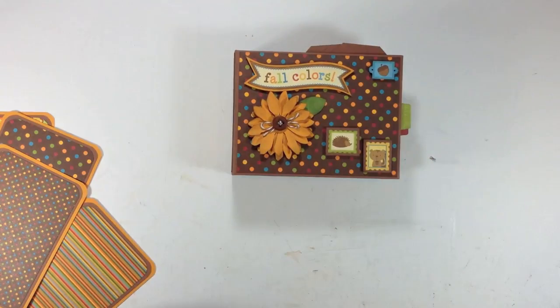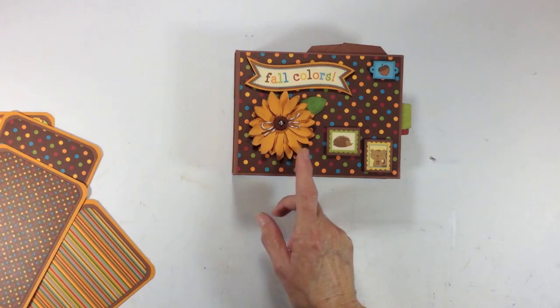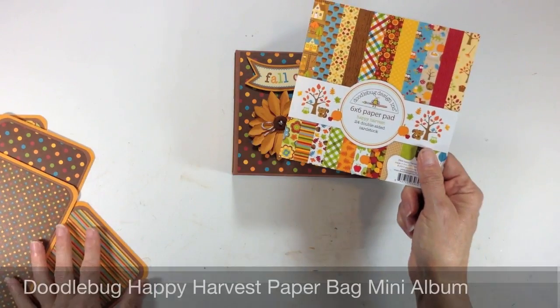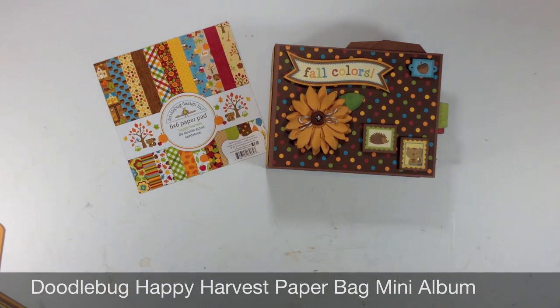So there you go — that's my mini album for fall, cute for pumpkin patch pictures or any kind of fall harvest pictures, using the Doodlebug six by six paper pad called Happy Harvest. Thanks so much for watching. Bye!